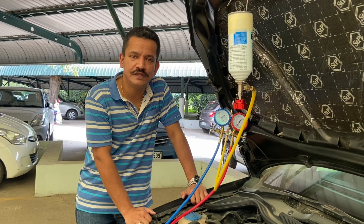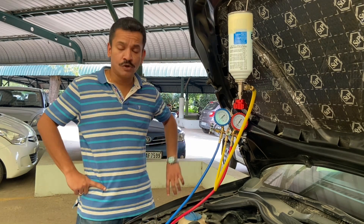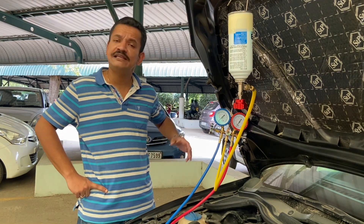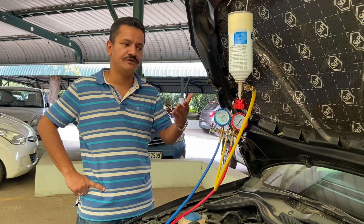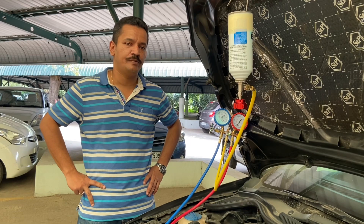Hi everyone. In today's video we'll see how to recharge the refrigerant in a car's AC system. My Polo is over 8 years old and off lately I've been noticing that the temperature of the air coming out of the AC vents is a little warmer and it's not as cool as it used to be.